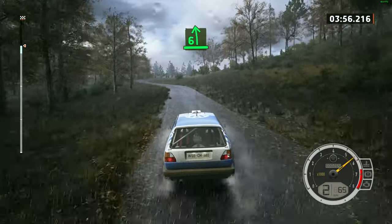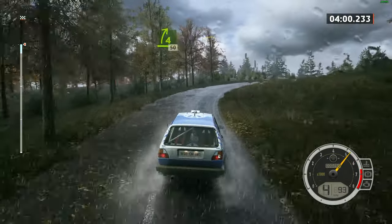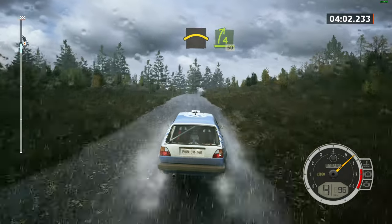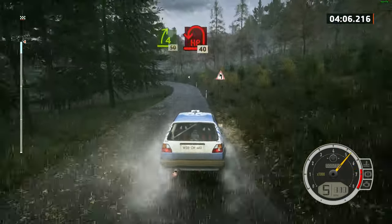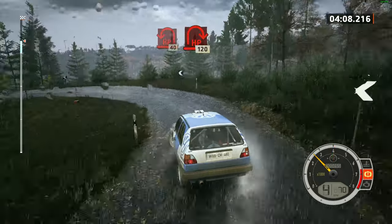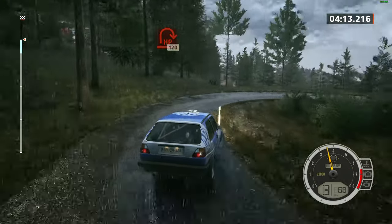Six left, into four right, tightens. 50, crest, into some four right, over crest. 50, late, open hairpin left. 40, late, open hairpin right, tightens. 120.